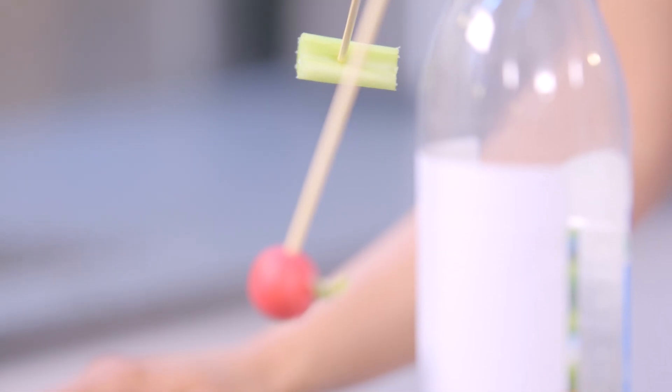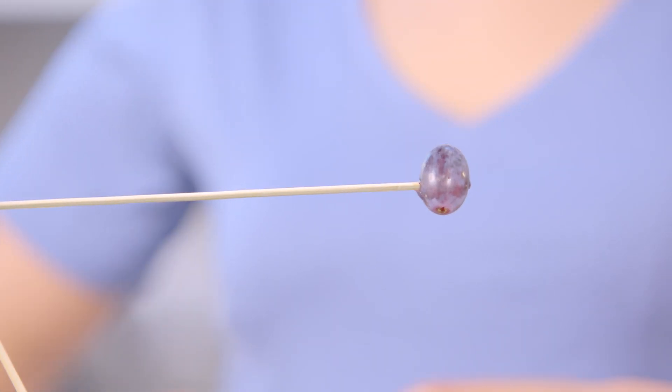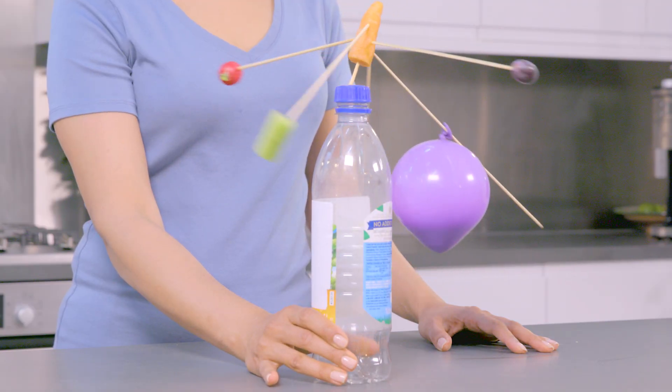Keep adding skewers with different masses at the end to create a structure balancing on one point. Look at how crazy this can get.